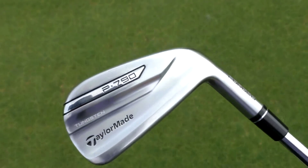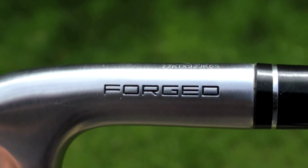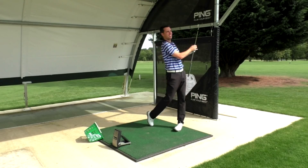TaylorMade say it's one of the best performing irons they've ever made. It's a forged club, so that should help give you a slightly softer feel along with the speed foam. I've been hitting it over the last few weeks on my GC2 launch monitor. Before we get to the numbers, let's think about the looks, sound and feel — because the sound and feel are significantly different to anything you've probably experienced before.